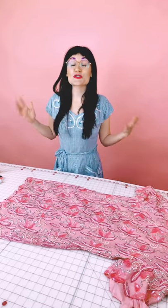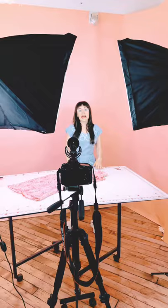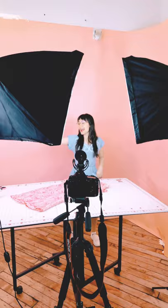Welcome to my first short ever! Today we're going to be behind the scenes working with sequined fabric. I don't know if you've seen the behind the scenes of one of my videos before, but here it is. This is my YouTube shooting area. Light, camera, action!